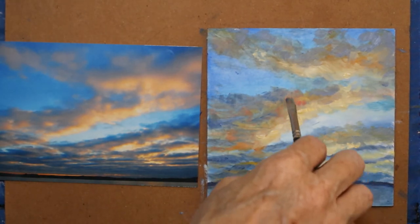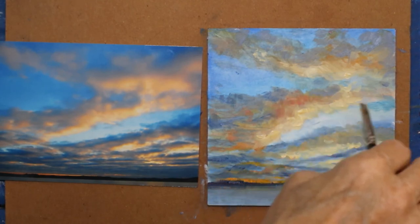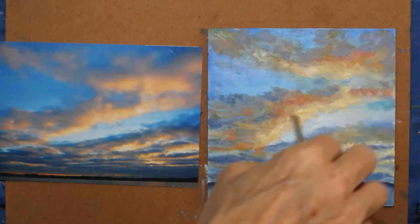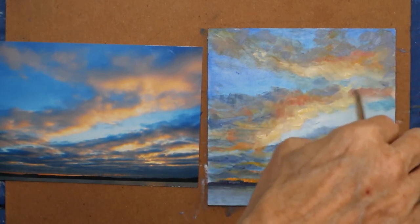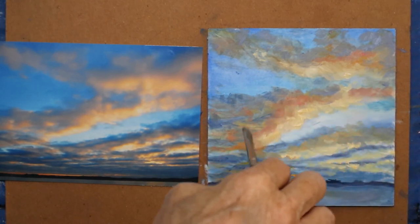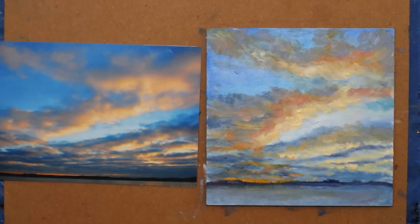Yeah, I like that better. Drag some of that up here, put some of that over here. I'm barely touching the canvas, just letting it pick up a little of the paint. When I backed up I saw that this is really light and it's not here.